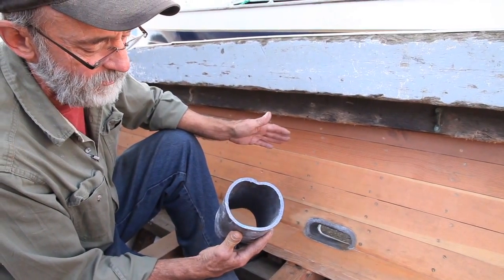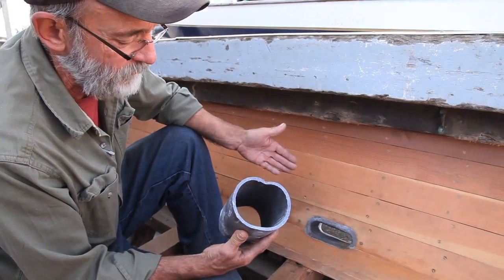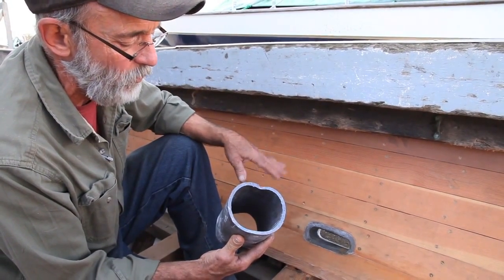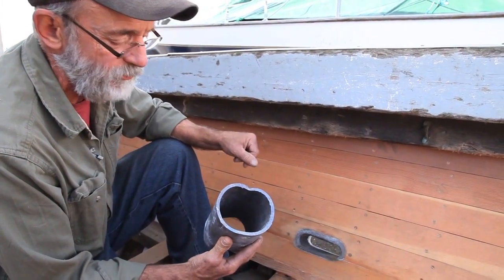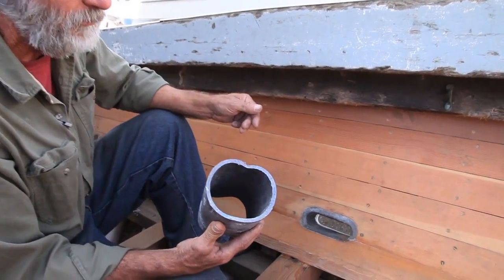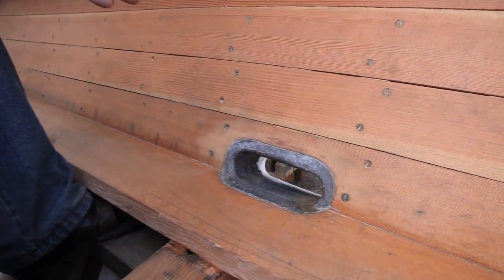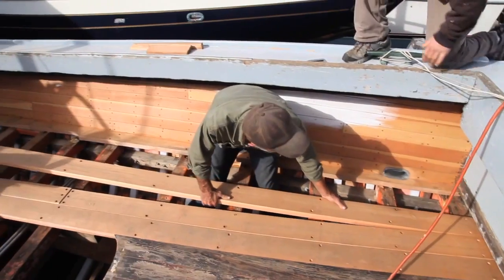I can see why people have gotten away from it, although I can't come up with another type of deck drain that does the job quite as well as this one. This is what the fisherman wanted — similar in shape to the drains he had in the boat previously. So I accommodated him and basically taught myself how to do this on this job. I have done some narrower, thinner material before, but this is the first time I've worked with a lead pipe of this thickness.